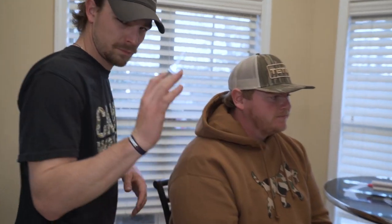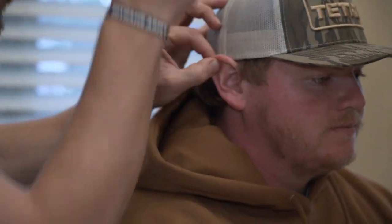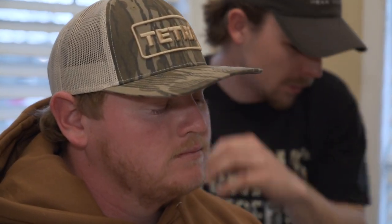First up we've got Davis — I'm going to run some ear impressions on him real quick and walk you through what we're doing. So what I'm doing now is taking this little pin light and just poking around. Sometimes you can see the light on the other side through the ear canal wall, but it doesn't look like that'll be the case here. I'm just making sure there's no earwax buildup or debris in the ear canal that would hinder a good ear impression. We'll do that on this side as well — all good there.